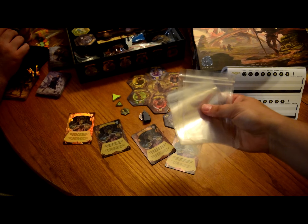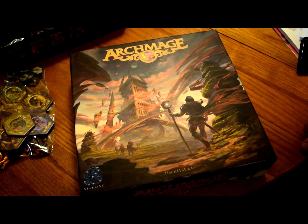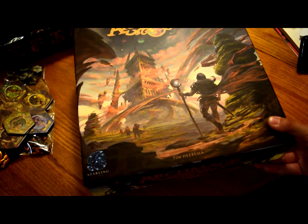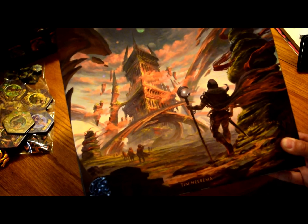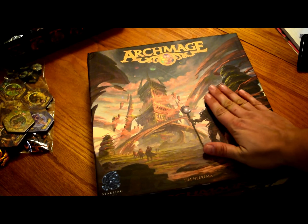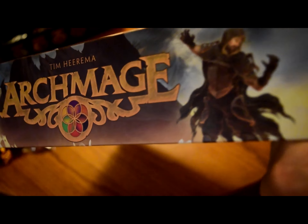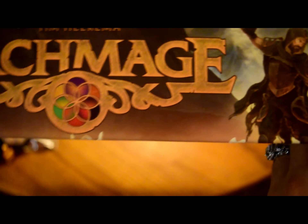While Kyle is getting the other part ready, I just wanted to give you a little better view of the box because it's so incredibly gorgeous. The art is really really nice on this, and I know you can't tell in the video but it's a linen finish so it feels really good. The art on the sides is really well done too — same art as on the inside — but it shows you the detail they put into all parts of the game, which is really neat. Definitely some craftsmanship that went into this.